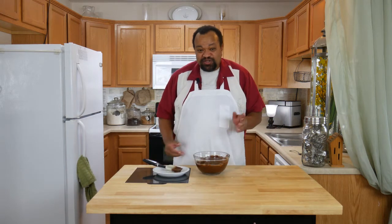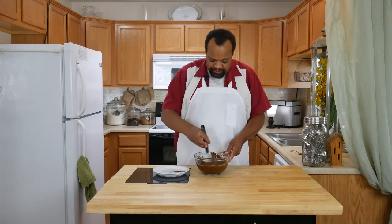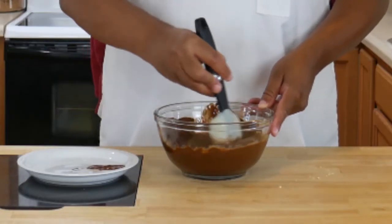I think one last 20 seconds will do it. We're going to give it another stir. You want to stir this until it is nice and smooth.